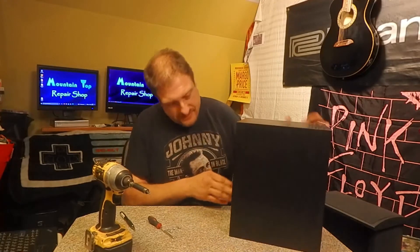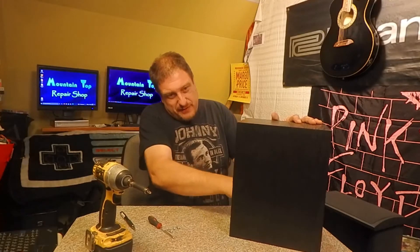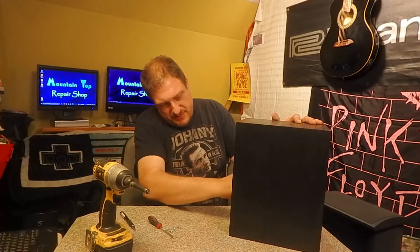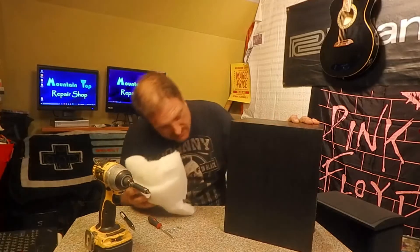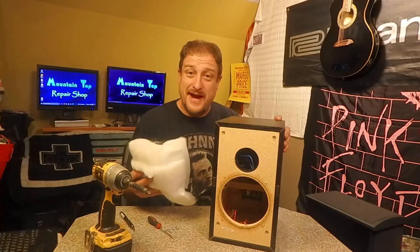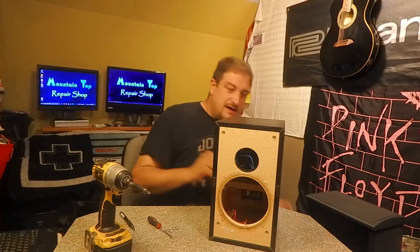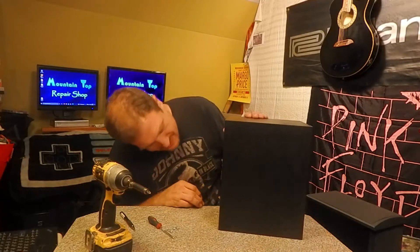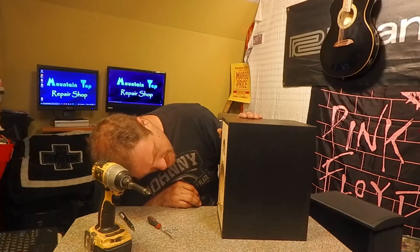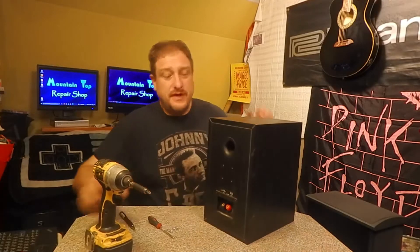I'm digging this insulation out — probably has some glue on there to keep it from moving. It's coming out as one big brick. There's a crossover in the back so I have to pull that assembly out. Luckily it's mounted to the board — nice, this will work out well.